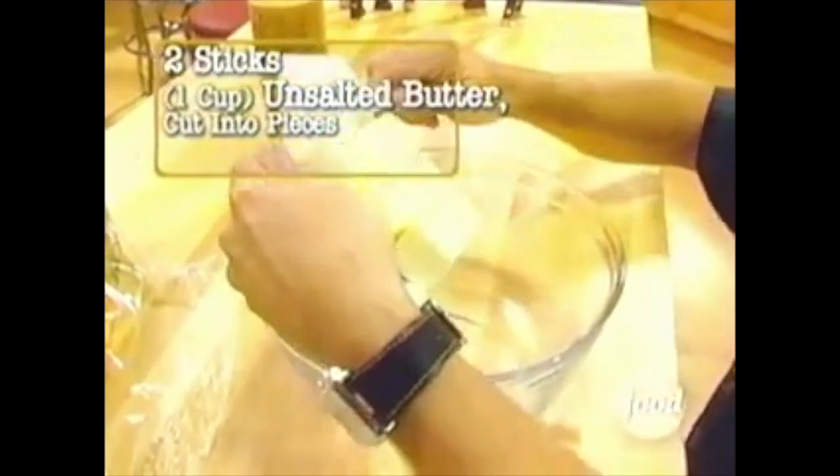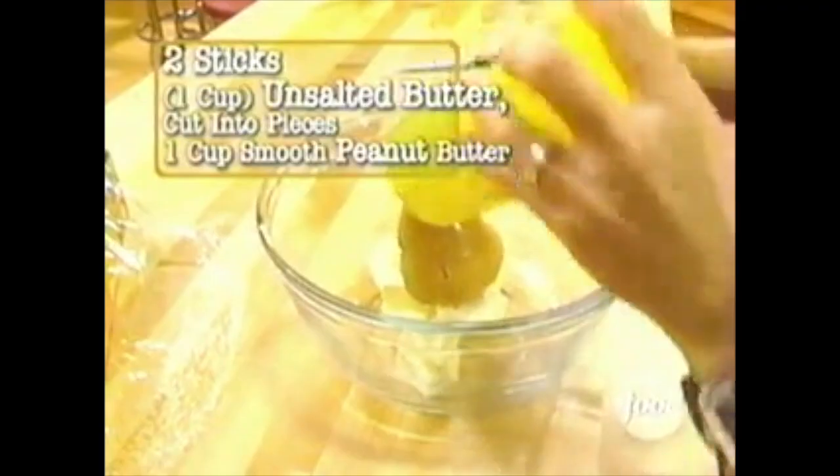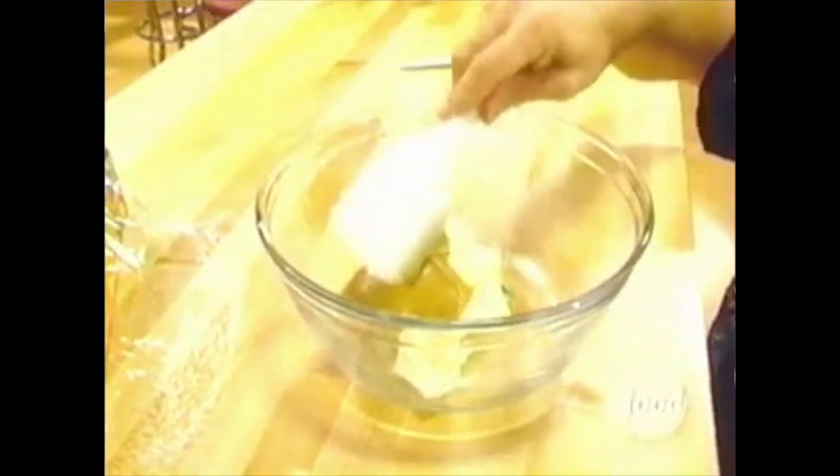Kids, you can make it all by yourselves. Two sticks of butter, unsalted. A cup of peanut butter. This is a microwave-safe bowl, of course. It's going to be great.